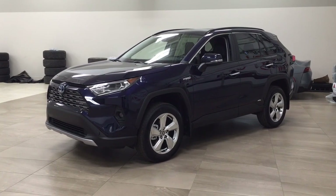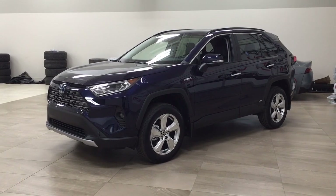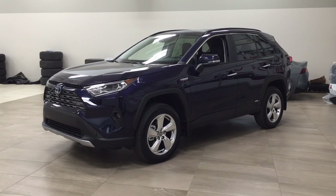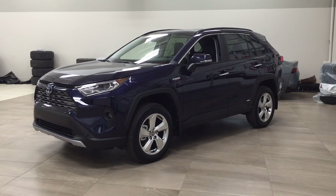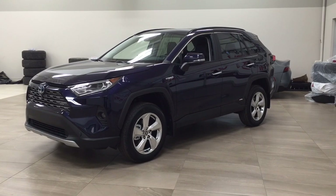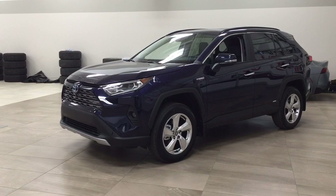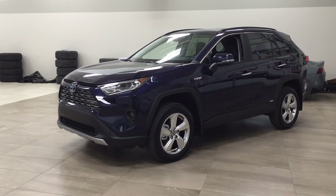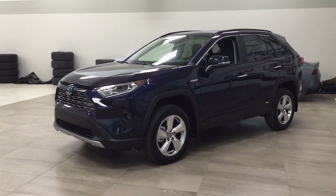Hello folks, welcome to Sherwood Park Toyota located at 31 Audemars Road in Sherwood Park, Alberta, Canada. Today I'm going to be showing you this new Toyota RAV4 Hybrid Limited. The most notable features on this Limited include its 360-degree backup camera, parking sensors, and heated and cooled front seats. I'm going to go through a couple more features on the inside and outside of the vehicle. Let's get started.